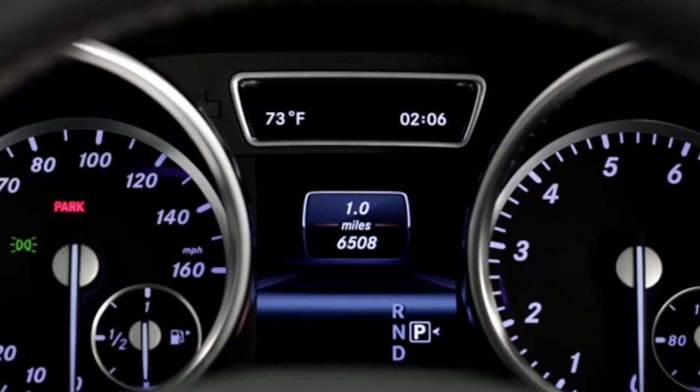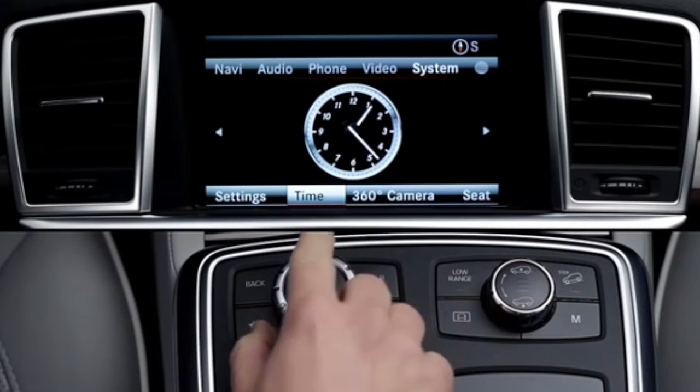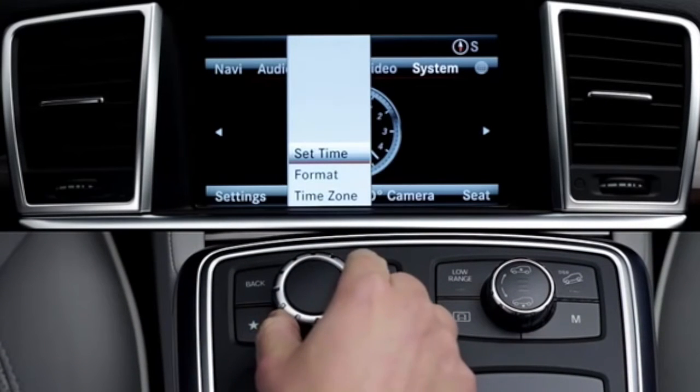The digital clock in the instrument cluster, or the analog clock in the central dash, will reset automatically, and the clock that appears in certain command screens will match. If, for any reason, you wish to set the time manually, select Time, then Set Time.